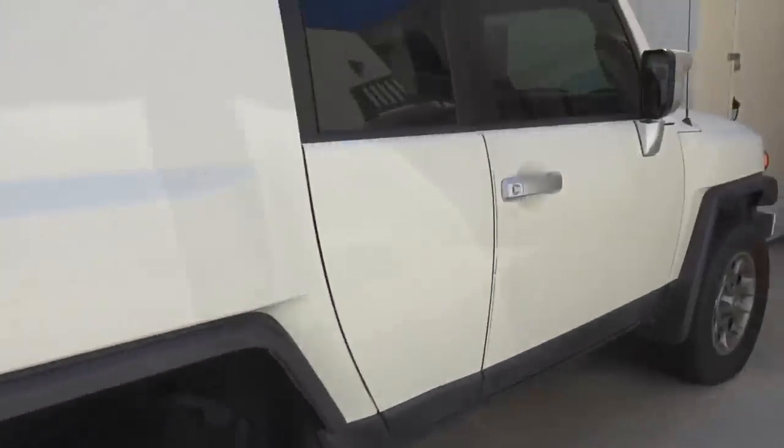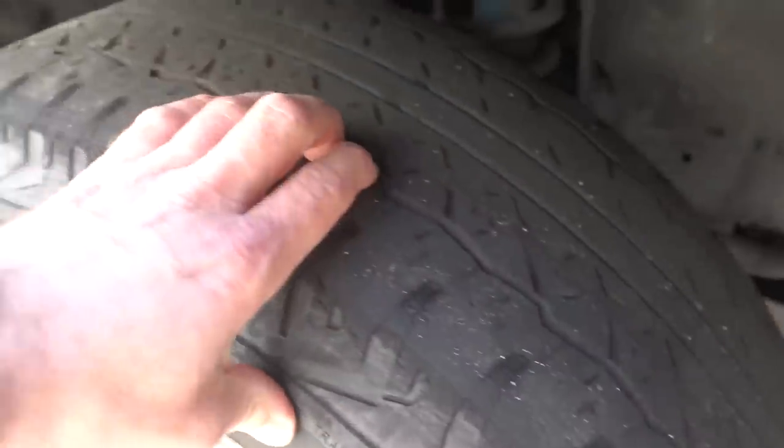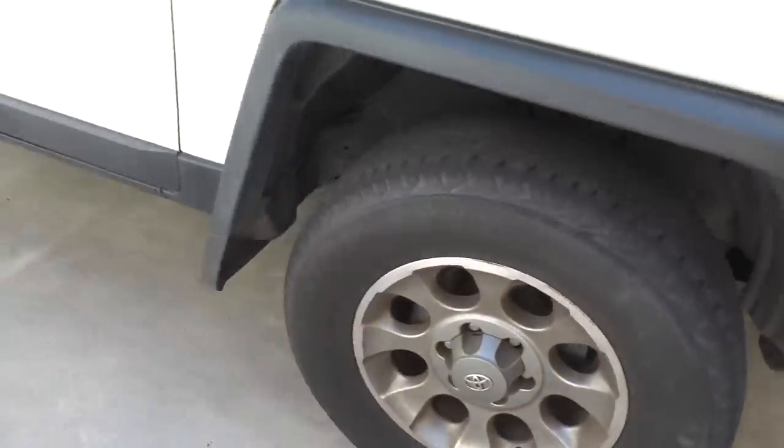I'm going to take a pause on the car for the moment and start to reorganize the garage so I can get myself a better workspace. I do have another project — here is the other part of the plan: the FJ. Check it out. Tires are gone, they're bald, going to have to replace that. Don't like the wheels, going to replace that too.